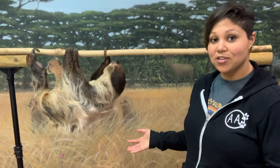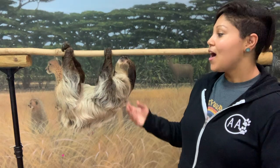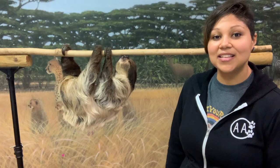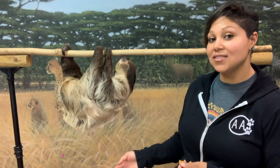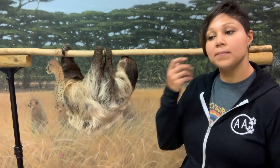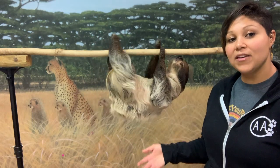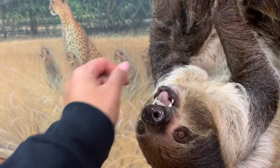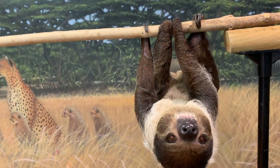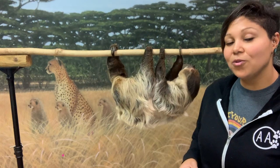For all of you sloth lovers thinking you don't live in the rainforest — how do you protect them? It's easy. If you love them and want to help, you can do simple things like recycling aluminum cans and checking the products you buy, especially food. Make sure the coffee, chocolate, or nuts you buy are sustainably harvested, and you can feel good knowing you're helping animals like Fern and her wild counterparts — whether it's a sloth or any other rainforest dweller.